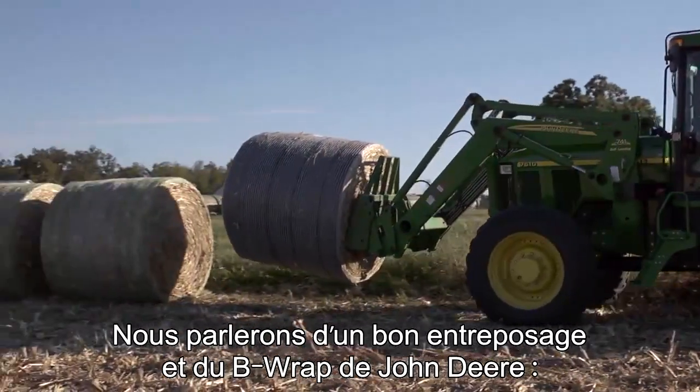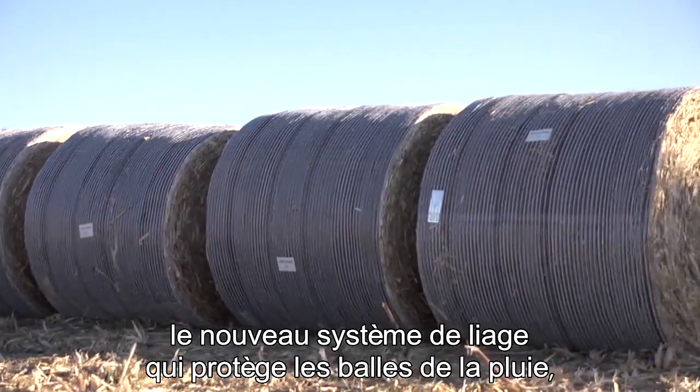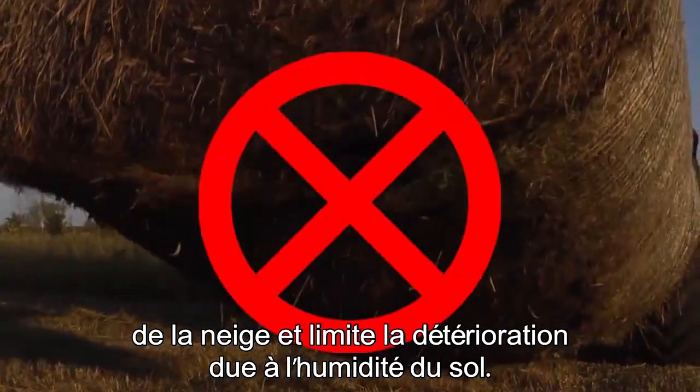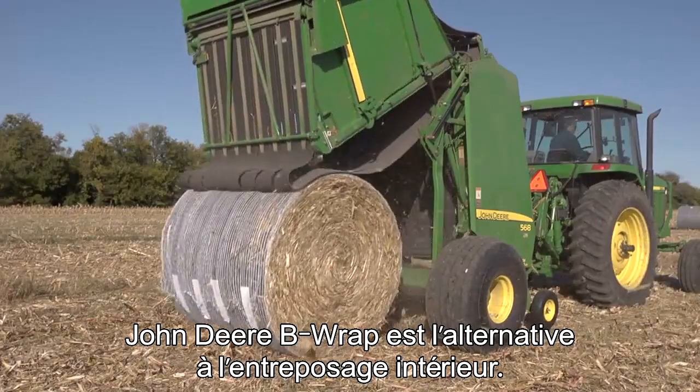We'll discuss proper bale storage, and we'll tell you about John Deere B-wrap, the innovative wrapping system that protects bale quality from rain, from snow, and limits spoilage caused by ground moisture. John Deere B-wrap is the alternative to indoor storage.